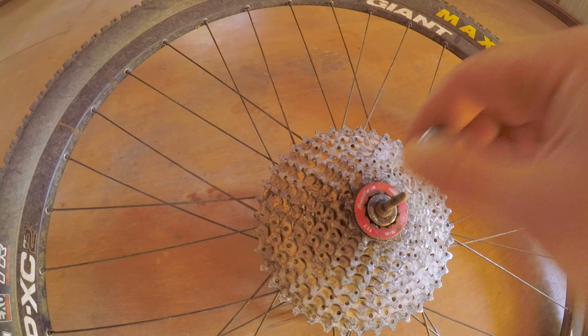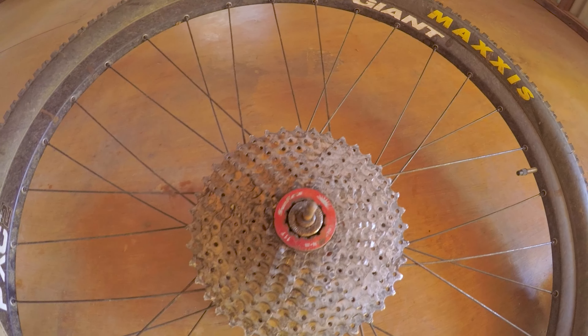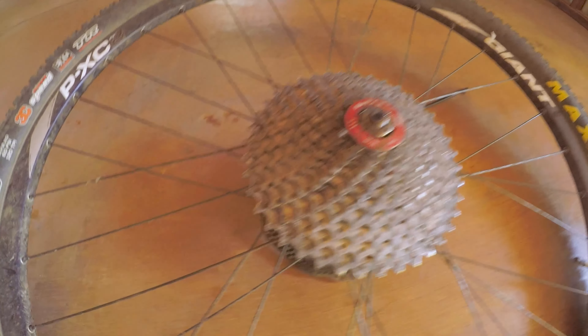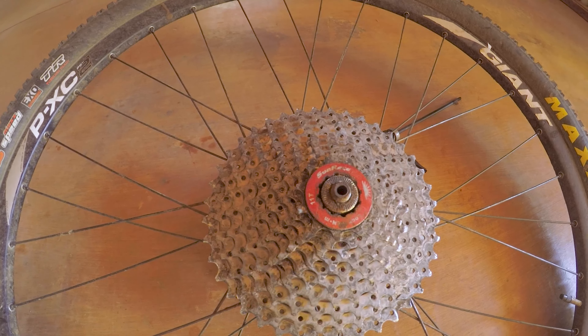That's the thing with bike touring and bike packing, especially when you're off road like this. You never know what could happen. What a random thing to have happen. You just can't have a tool to fix everything - or I mean, you could, but it's going to be heavy.